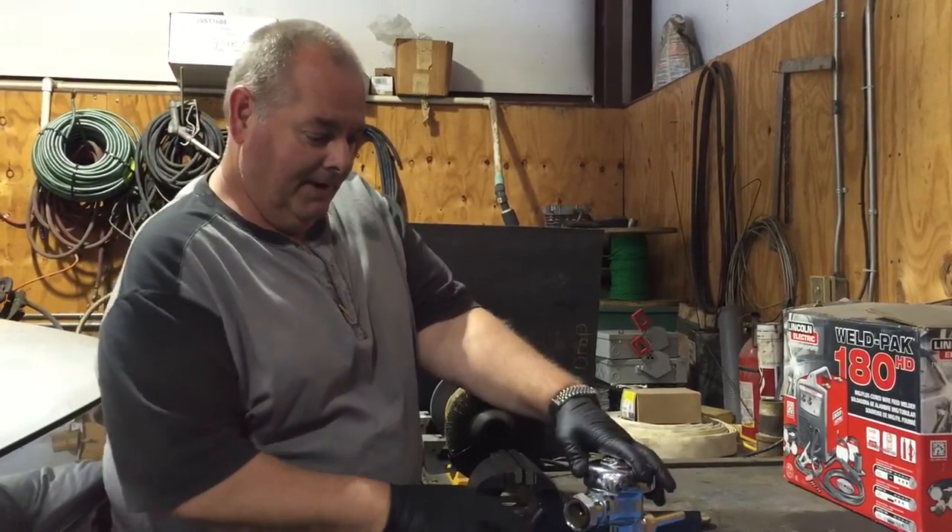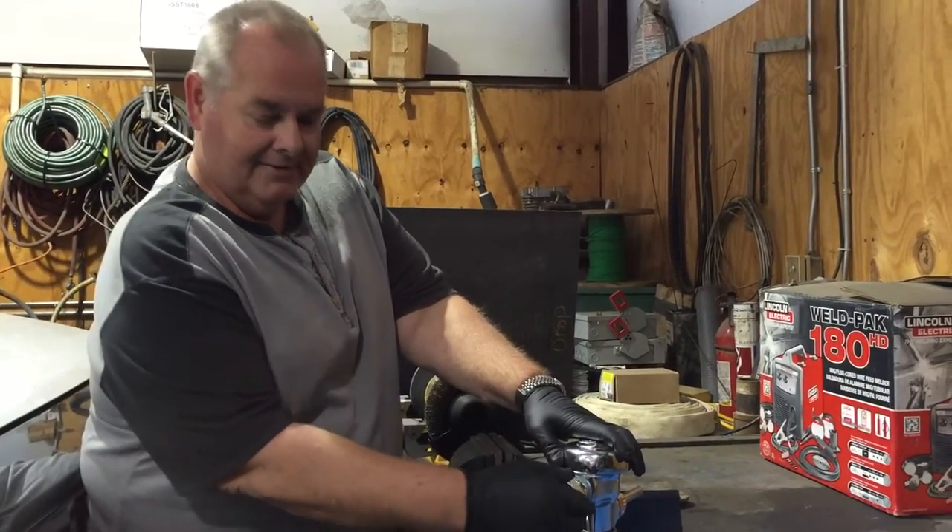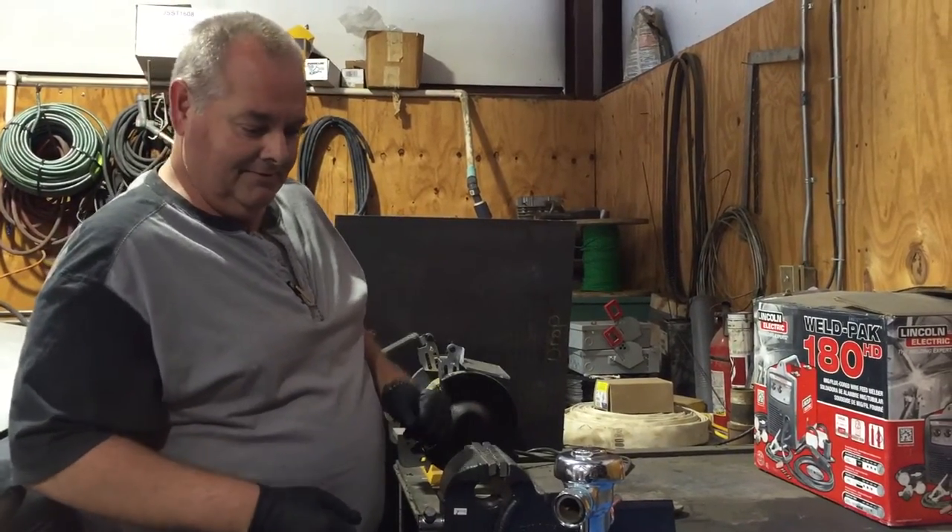Say you want to repair a flush valve nipple that somebody put a pair of pliers on and scratched the chrome up. Nobody wants to see ugly looking chrome on the valve. So here's how the tool works.